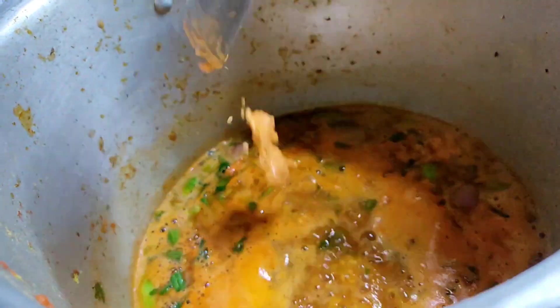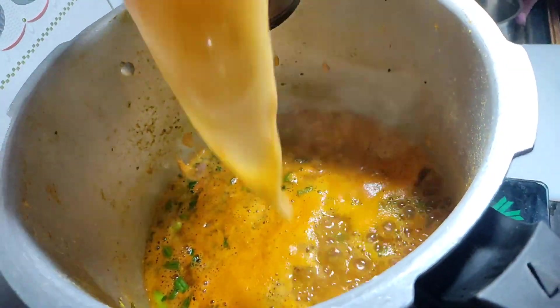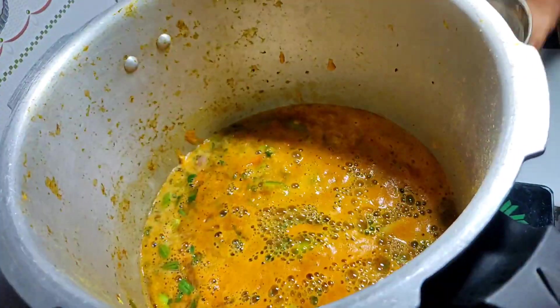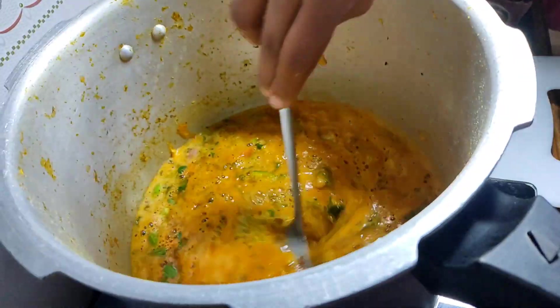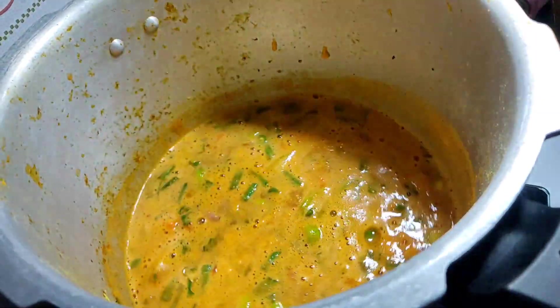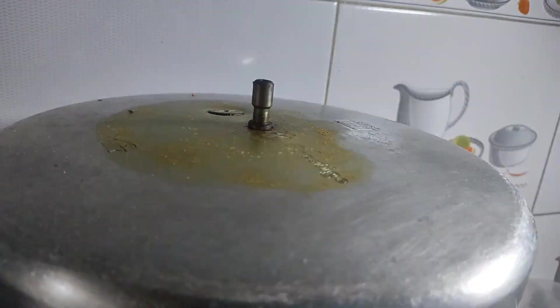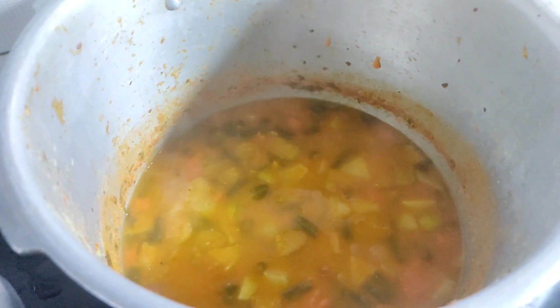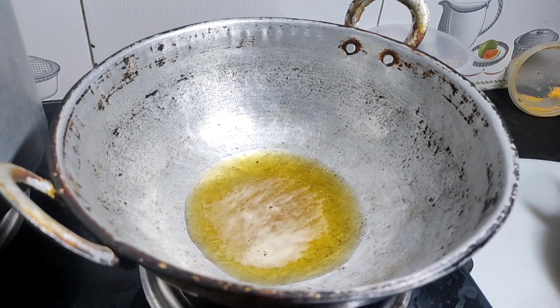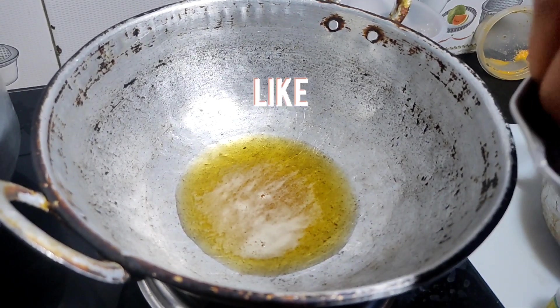Add the flour, then add pepper and mix. Add approximately 4.5 grams of flour, then add 2.5 grams of flour and combine.